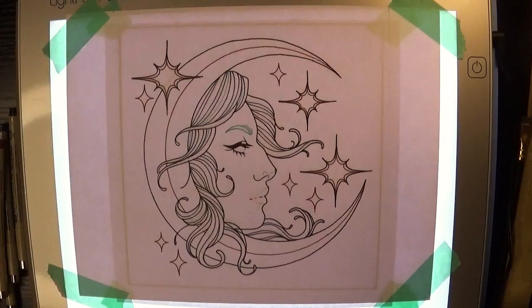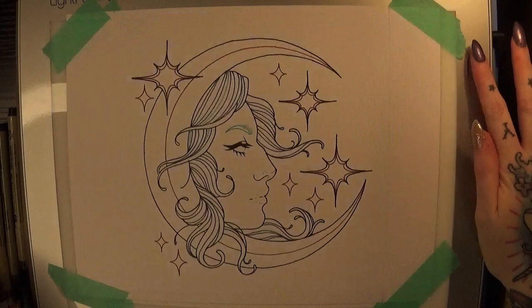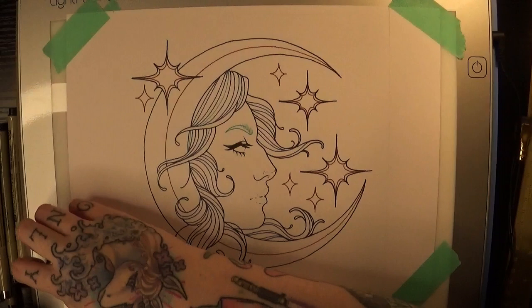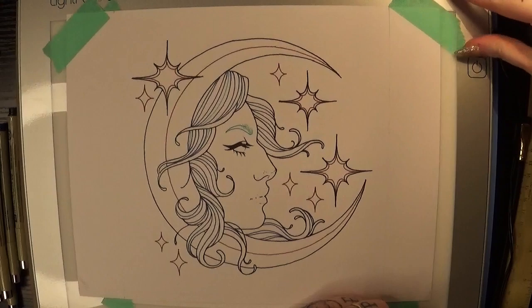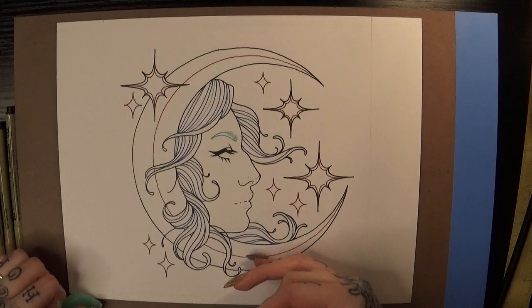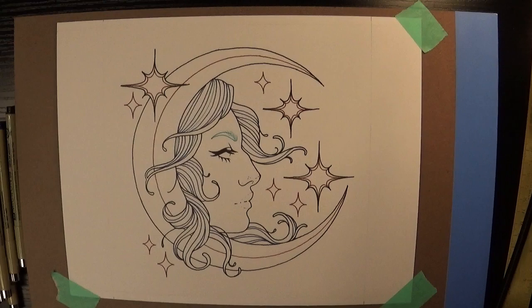Once I finished the line art, I took my marker paper off the light pad and taped it down to some cardboard — actually just the back of a watercolor pad I had lying around. You can use that or really any cardboard or cardstock. The reason I do this instead of taping the piece right to my desk is because I've used alcohol-based markers with the paper directly on my desk before, and because I do a lot of layering, they bled right through the paper — and the alcohol actually pulled some of the finish off my desk and caused it to stick to my paper. It almost cemented it to my desk.